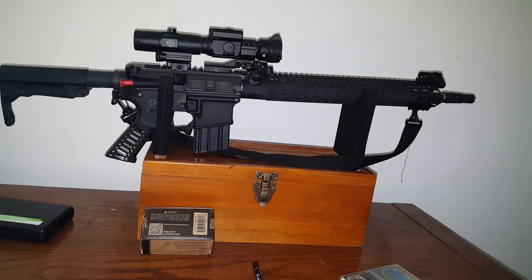What's up everyone, Sed Lock and Load here. Today my order from Strike Industries just came in and I figured I would put it on my gun channel.